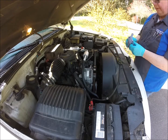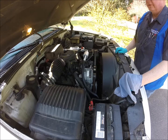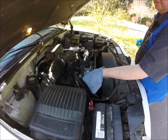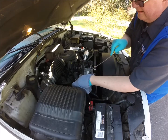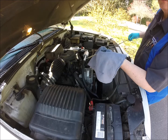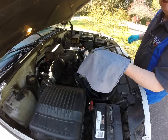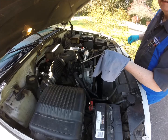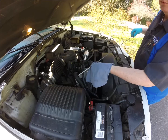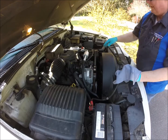Now we're going to check all the fluids in the engine compartment. It helps to identify where all the checkpoints are first, then go through them all. The first thing we're going to check is the engine oil — this little dipstick right here. Pull it out, wipe it clean, put it back in, and look at the level. It should be right up in the marks for high and low. If it's low, we'll need to add oil or mention it to the customer. The type of oil is often written right on the dipstick; otherwise check the owner's manual or service information.